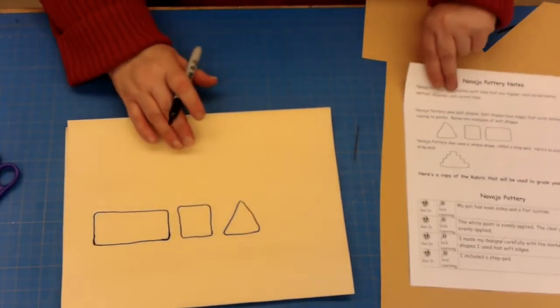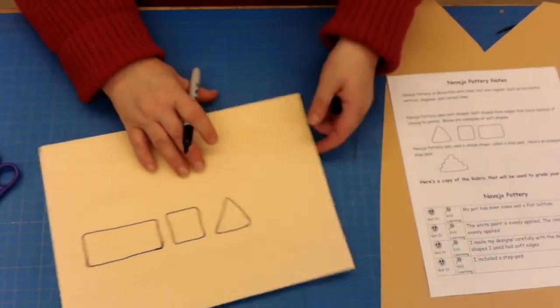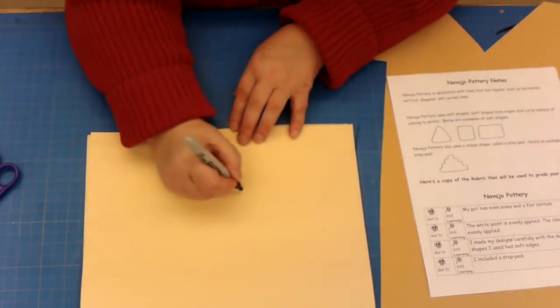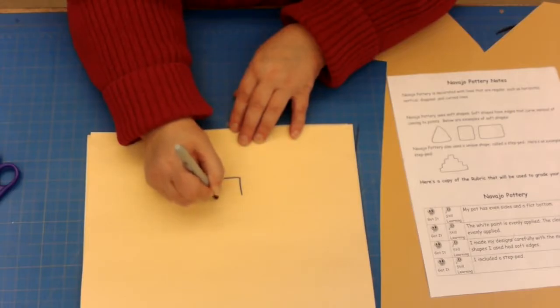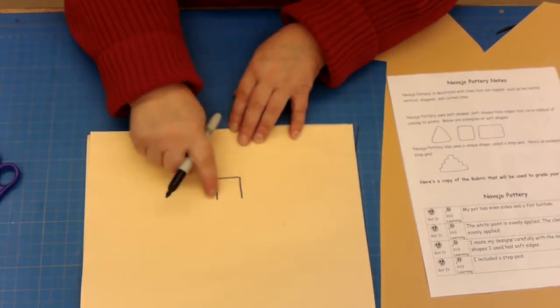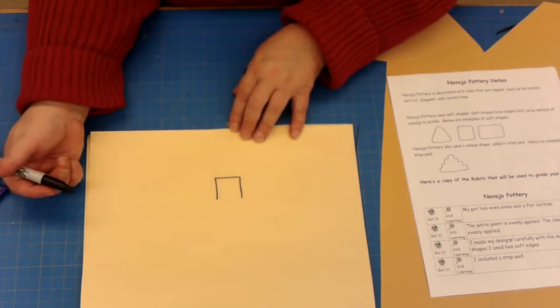The other element is called the step pad, and that's shown right here on the worksheet. A step pad basically begins like a square — you're going to draw just the top and the two sides, not closing it. You want to make sure both sides come to the same level; you don't want one to be high and the other low.